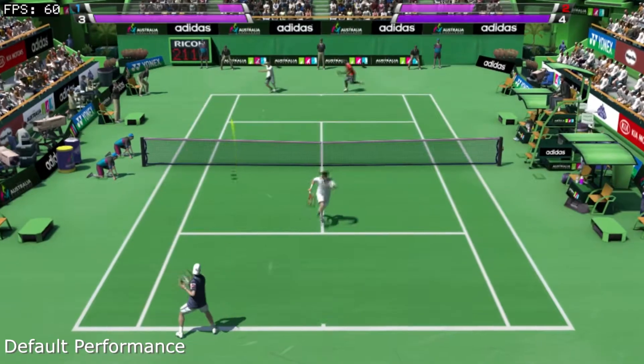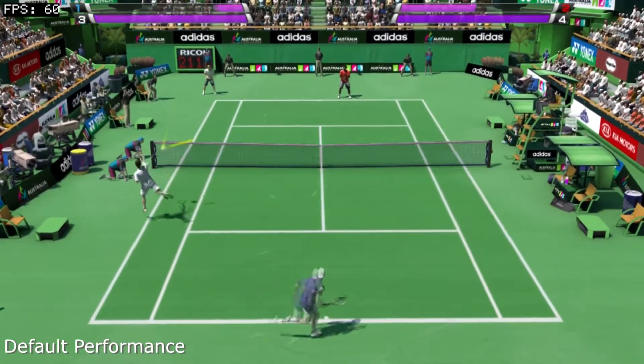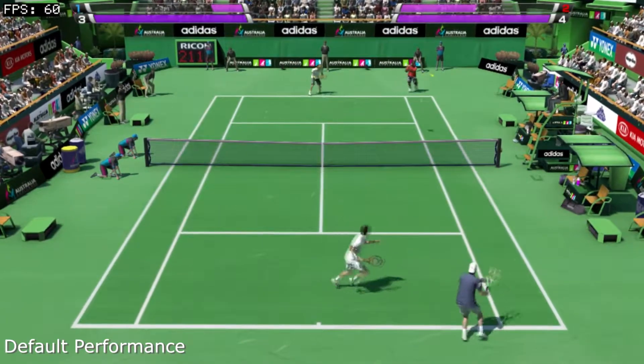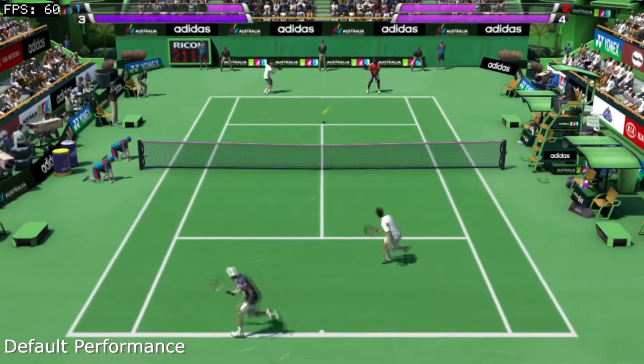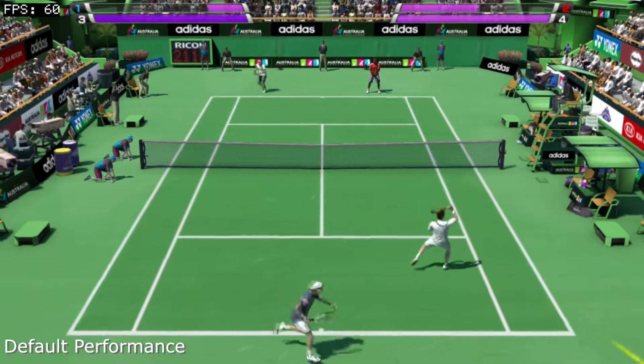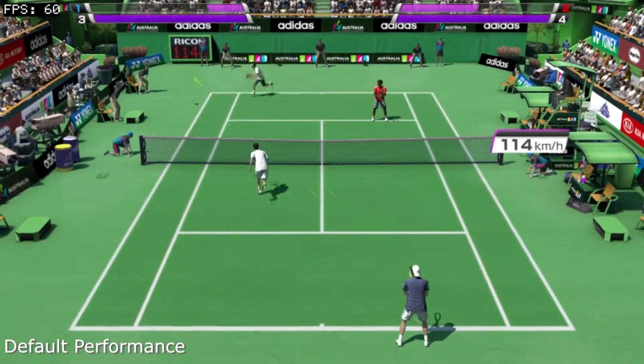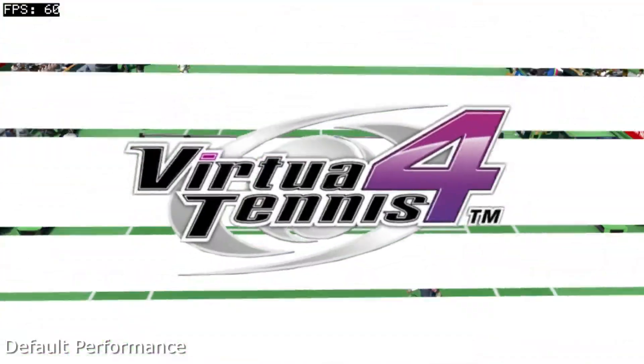Hey everyone, this is Matthew, back with a framerate comparison for Virtua Tennis 4. Back in 2012, this was a wonderful PS3 conversion, running at a native resolution with x2 MSAA and detailed player models, all while trying to hit a native 60 frames per second. 3D Vita games running at this framerate are rare to come by, so this game certainly stands out for that fact.